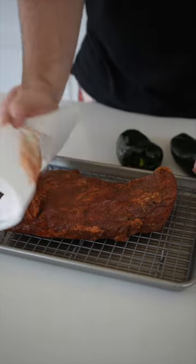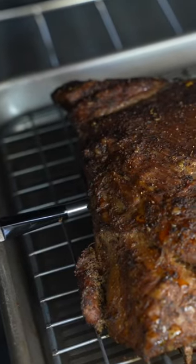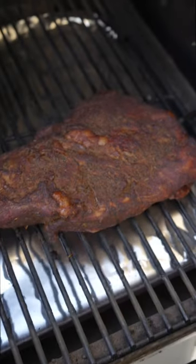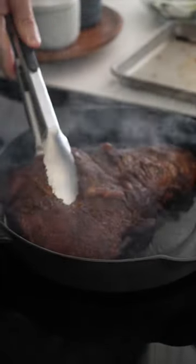Start by patting it dry and inserting a food thermometer. Then throw this in a 250-degree oven for about an hour, or onto a Traeger or a pellet smoker at 225 for about an hour and a half. You're looking for 115 internal temperature for medium rare, 125 for medium.